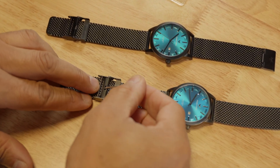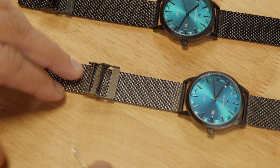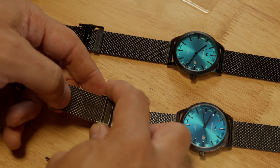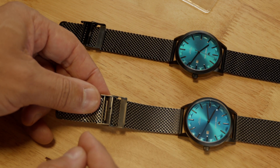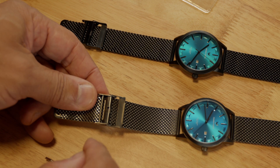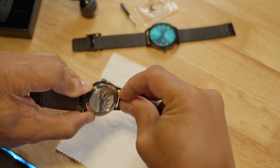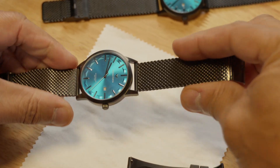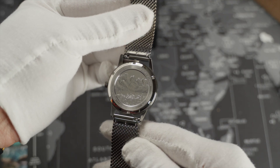Place the tool inside the locking bar and push down like it's a lever — you'll see that it releases the bar. At this point the clasp can slide across the bracelet, and once you reach your desired position, use your own muscle strength to push that locking bar back into place. Easy adjustment, no problem.